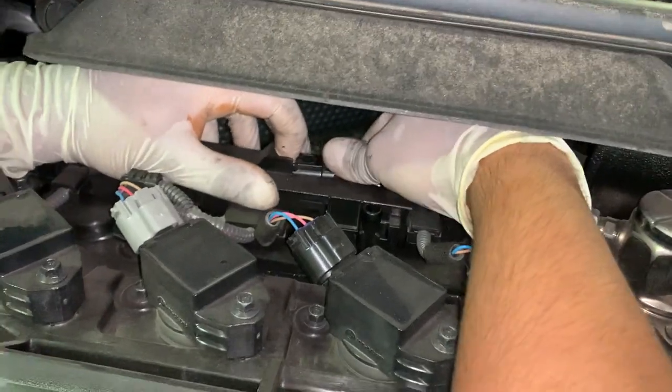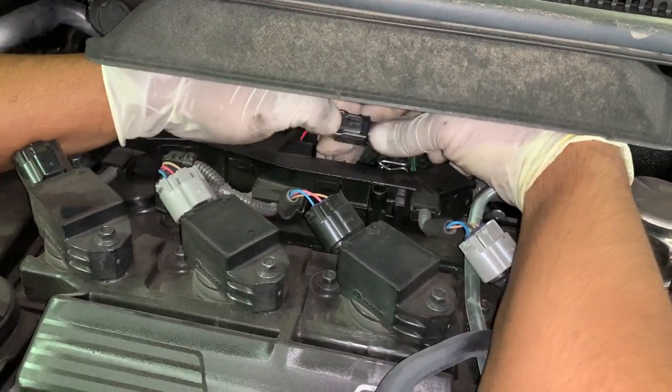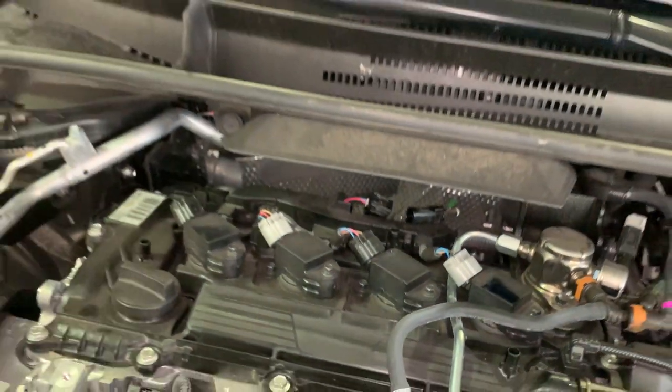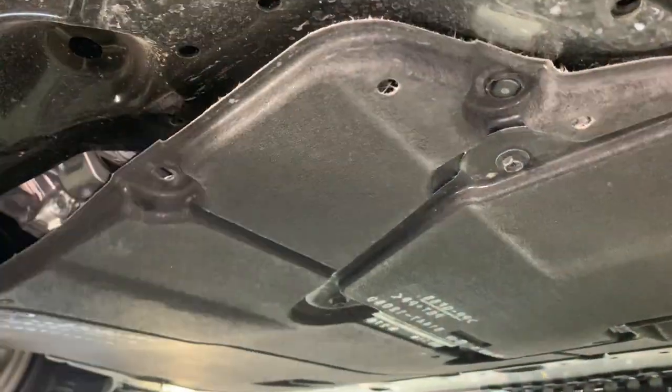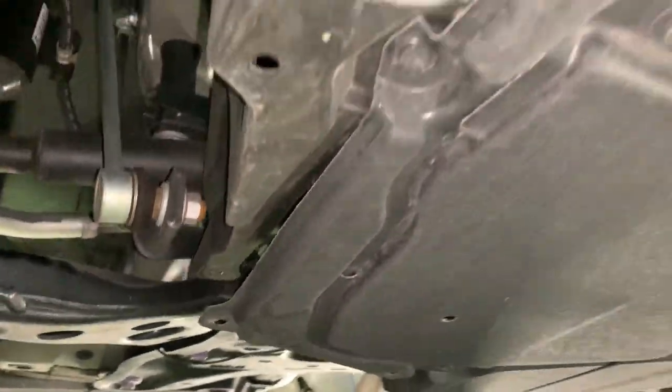Once you remove those six 10mm bolts, move to the top of the engine and remove the O2 sensor — you just pull it out and unclip it. Also, just a quick tip: if you want to get a better angle at those headers, remove the under cover of the engine. It's about 12 clips, it pops out really easy and pops back in really easy, so that'll make your life way easier.